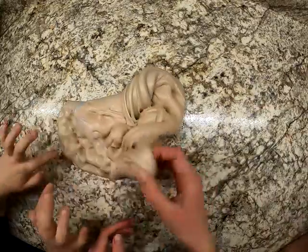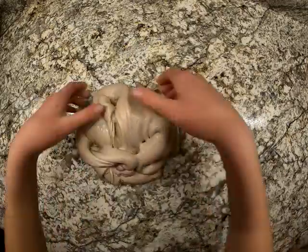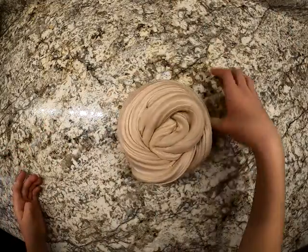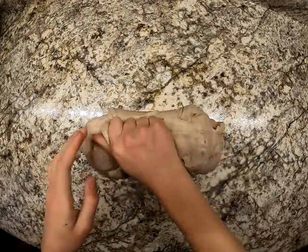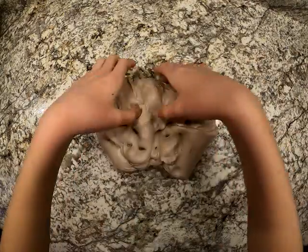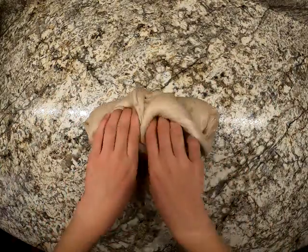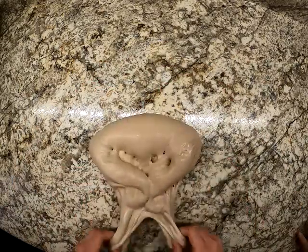Are they ready, guys? I'm going to swirl it. Wait, I have something in there. Orange. Hold on, I'm going to reactivate it a little bit.